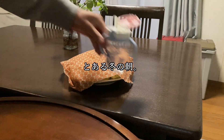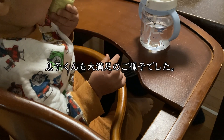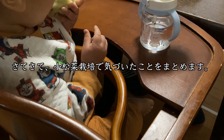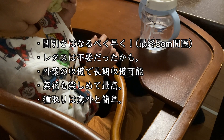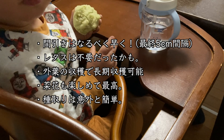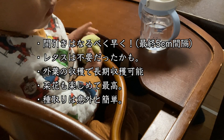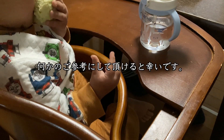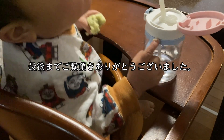以上が小松菜栽培の一連の流れでした。おまけなんですけれども、妻が小松菜の蒸しパンを作ってくれました。パン好きの息子くんも大満足の様子でした。さて、小松菜栽培で気づいたことをまとめます。間引きはなるべく早く、最終5cm間隔。レタスは不要だったかも。外葉の収穫で長期収穫可能。ナバナも楽しめて最高。種取りは意外と簡単。何かのご参考にしていただけると幸いです。最後までご覧いただきありがとうございました。サイエン仲間が一人でも増えると嬉しいです。